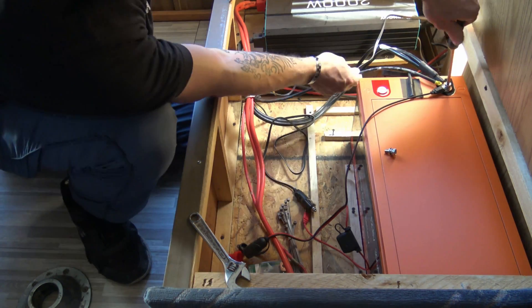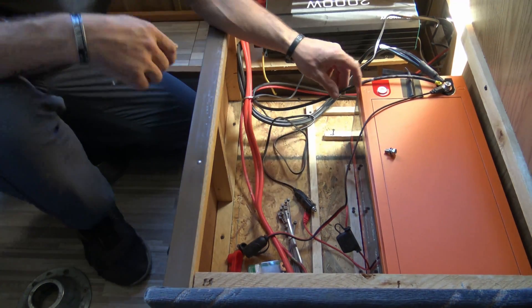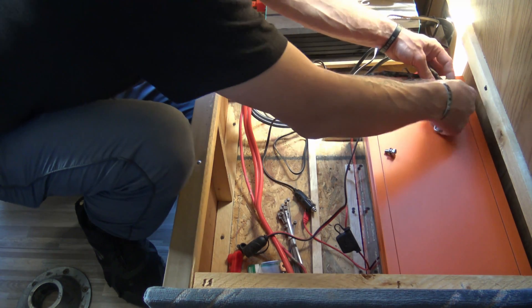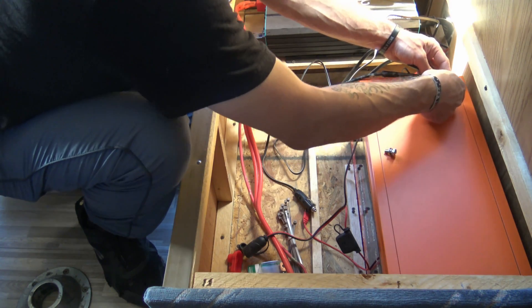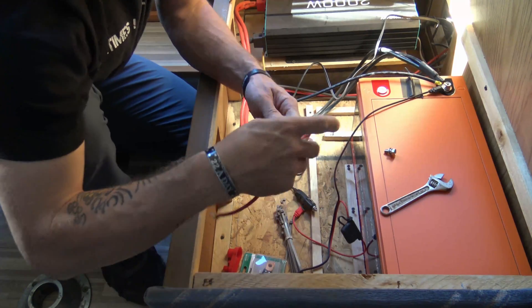If you have a charge controller that is being powered by solar panels and not batteries, that could cause problems or damage to the charge controller — and we don't want that. That's why I disconnected the solar first. Now we've got the negatives installed, let's go ahead and do the positives.